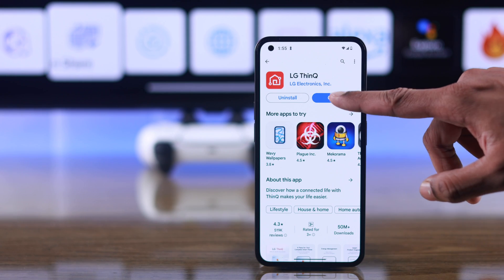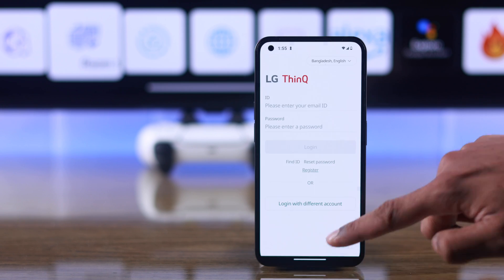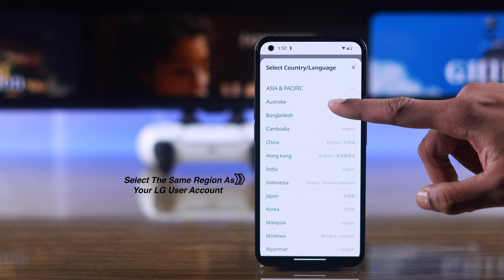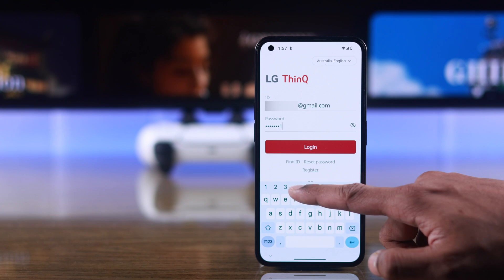After it's installed, open it and go through the prompts, then tap on Sign In. Before you go ahead and try to sign in, first you need to select the region from the top right corner to the same region as your LG user account. Then just put in your LG account's email and password, and tap on Login.